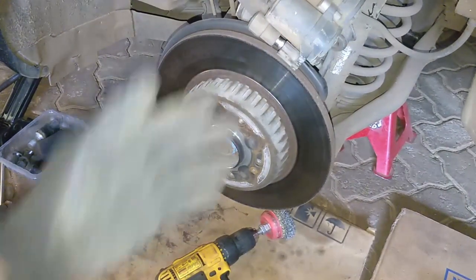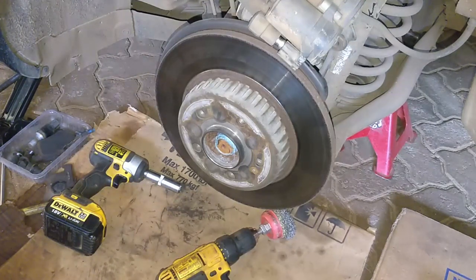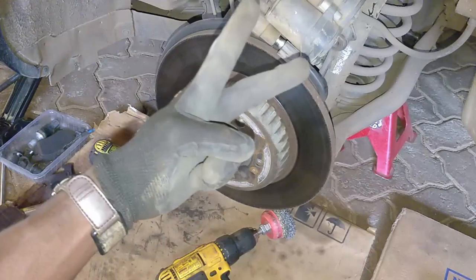So if you have a chance to do a brake surface service on your rig, that is something you should consider. Until the next one, this one ends here — peace.